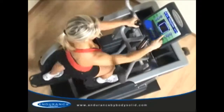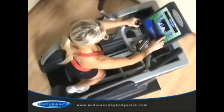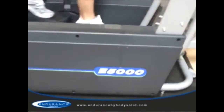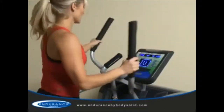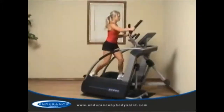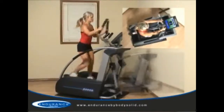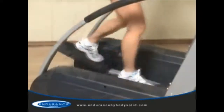The E5000 is a self-generated machine, meaning there are no power requirements and therefore no need to plug this machine into an outlet. The motion of the workout powers an internal generator which powers the console, resistance, and everything you need for your workout. There's no need to worry about where you place this machine in your facility or home — there are no cords, dedicated power outlets, or any of the other constraints that other machines offer.